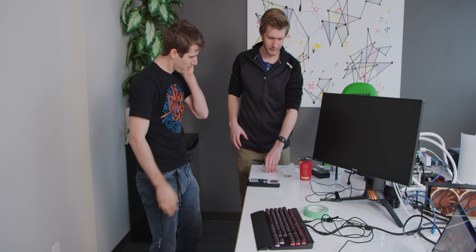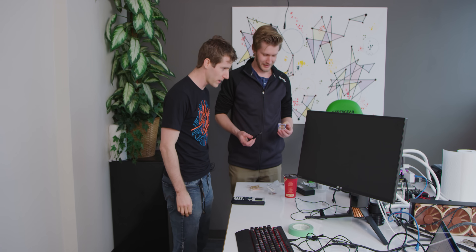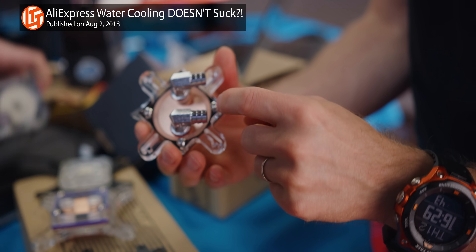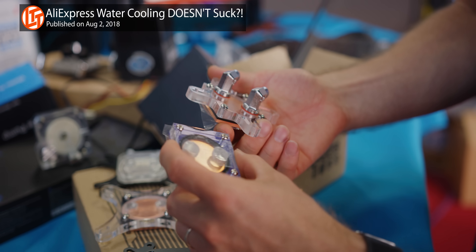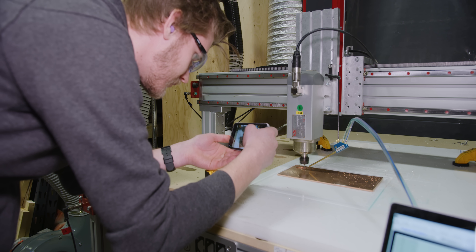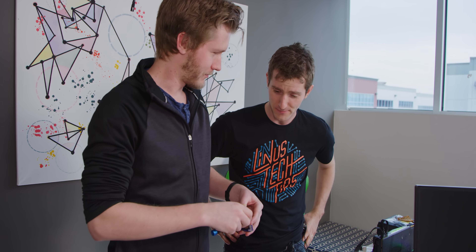We have no script and no structure for this whatsoever. So step one: drawing inspiration. We actually did a video a little while ago where we bought a bunch of cheap water blocks off AliExpress, and some of them were so simple that we looked at them and went, 'We could do that with like half an hour in SolidWorks and then a couple hours of CNC time,' and that's exactly what we did.